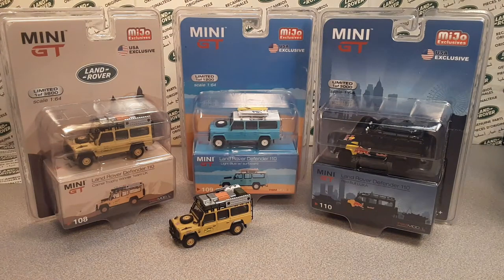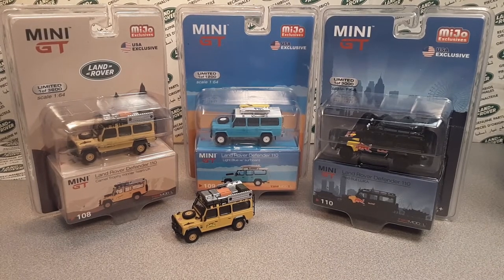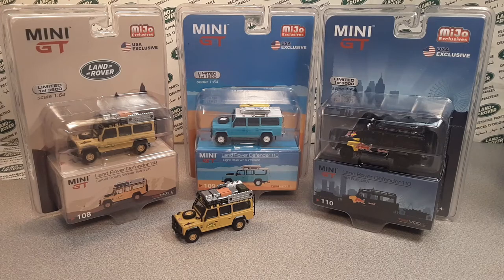I got a 'one on Wednesday' for you — well, not so much one, but we're going to open one. And we're going to bump the camera too, sorry about that, we'll get that anchored down. This is going to be a Mini GT topic — a Joe exclusive as well as a USA exclusive.